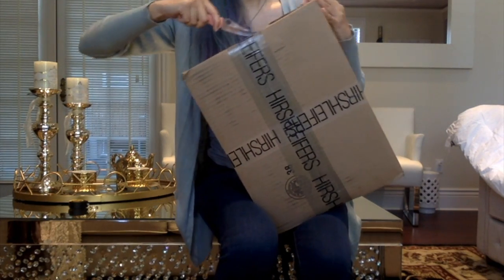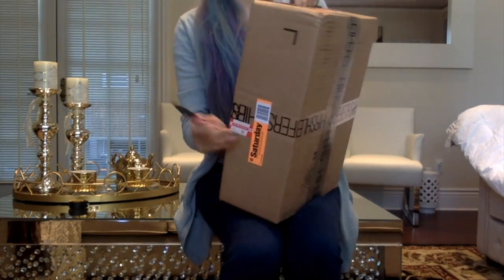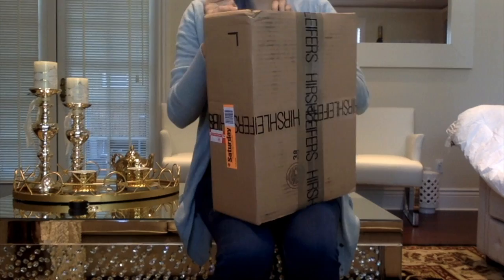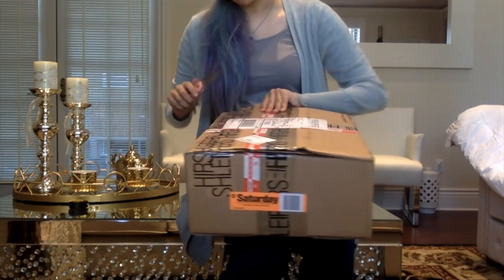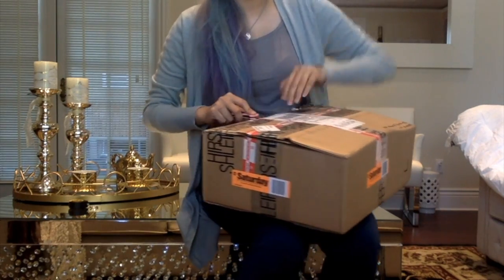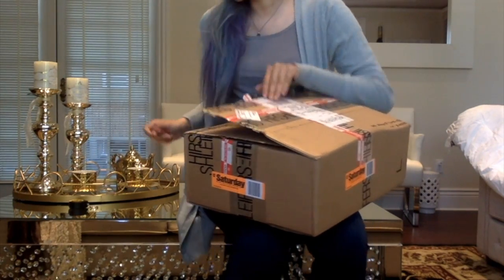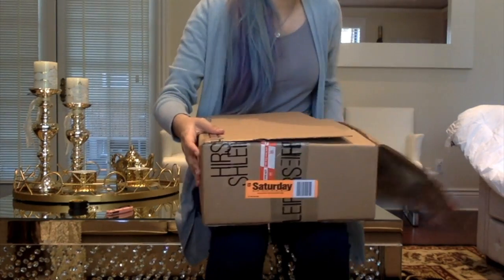Let me go ahead and quit rambling and start opening this because I don't want this video to be 20,000 minutes long. At least you have a general idea as to why I purchased this bag — because like for real guys, sight unseen, I have never seen this bag before and I've never tried it on before. I wasn't sure it still existed because the ones I've seen on YouTube were usually vintage pieces in this specific size.